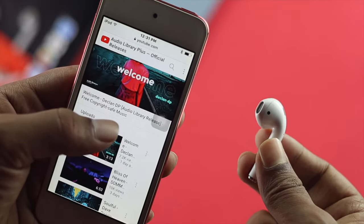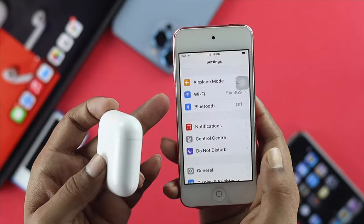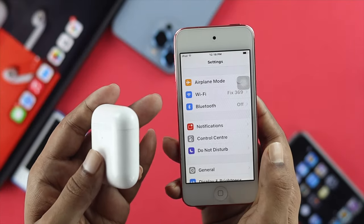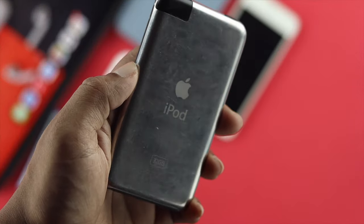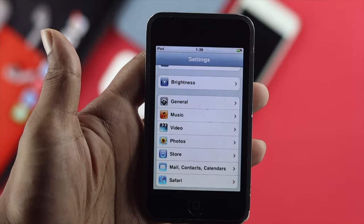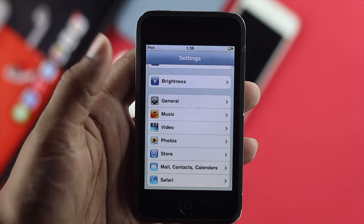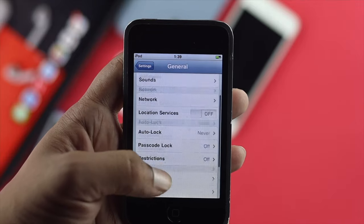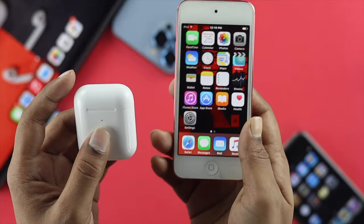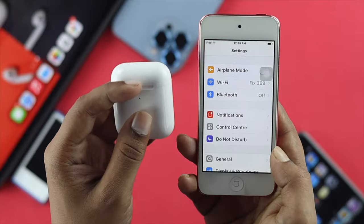Before we go ahead and show you how we can solve the problem, here is what you need to keep in mind. Your iPod needs to have the Bluetooth option available on the device. However, we have the iPod first generation here, which doesn't have the Bluetooth features available, so you will not be able to use your AirPod or any wireless devices with it. Now we have this iPod here — it has the Bluetooth features, which means you can use your AirPod with that.